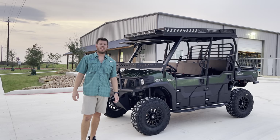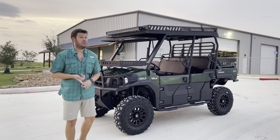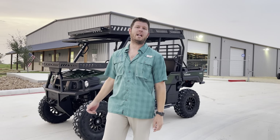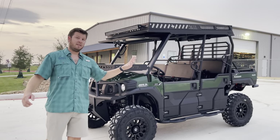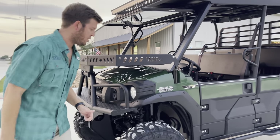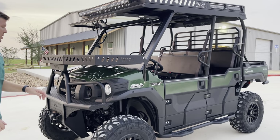What's going on guys, Nick here with Ranch Armor. This is number two vehicle going to the Texas Trophy Hunter Show, but still wanted to go through everything that's on it. It's a Kawasaki Mule Pro FXT EPS and it's got a bunch of goodies on it. It will be available at the Texas Trophy Hunter Show for sale.